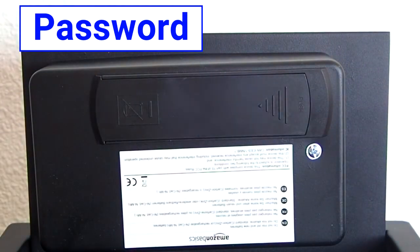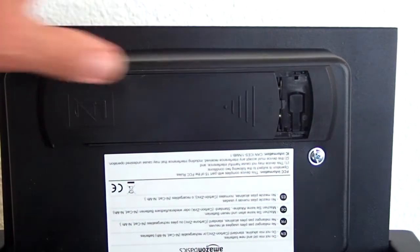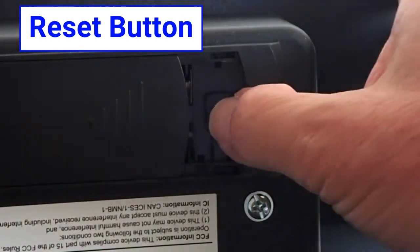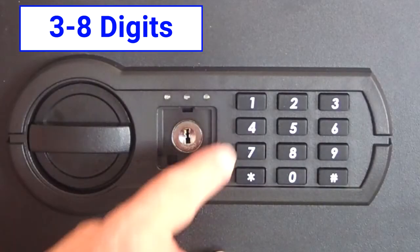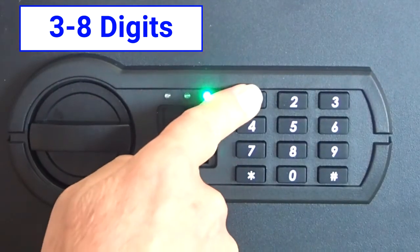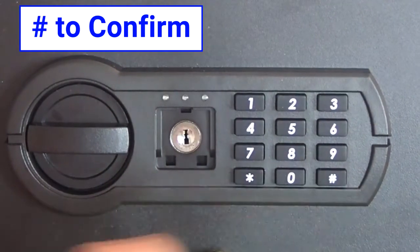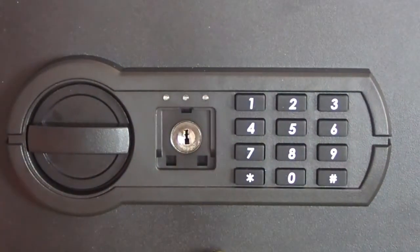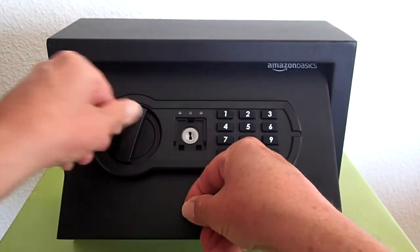Setting a password. When you are ready to set a password, slide the battery cover open to expose the reset button. Press the reset button — the safe will beep twice. Choose a password between three and eight digits and enter it on the keypad. Then press the pound button to confirm the password. If the safe beeps twice and the green light flashes twice at the same time, then the password was successfully set. Test the new password with the safe door open before closing the door.